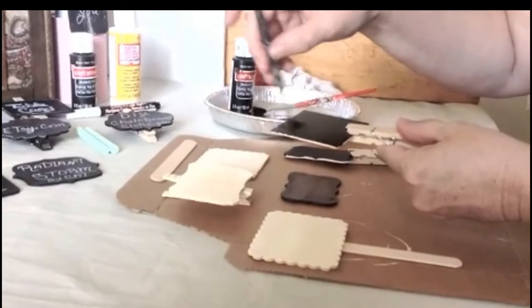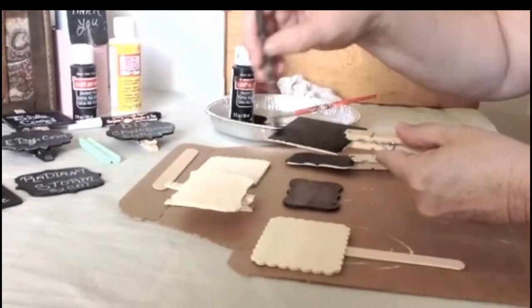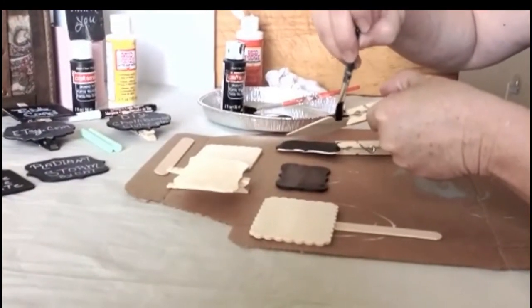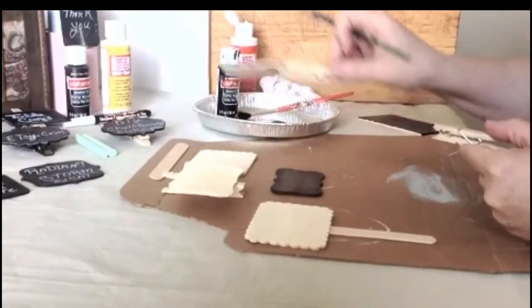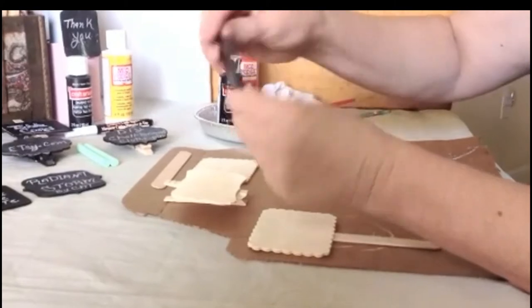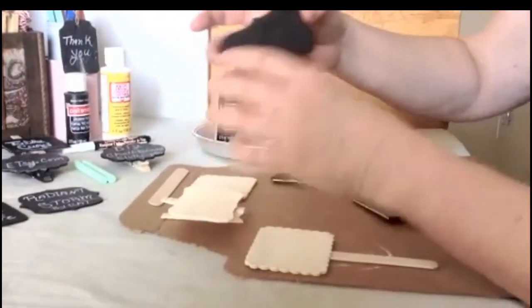I usually put the first layer thick. You could put two or three coats depending on your style — how crisp or how shiny or black you like it. You can also paint the edge if you like, or you can leave it. Once it's already painted and dry, I'm going to show you now how to put it on a clothespin.